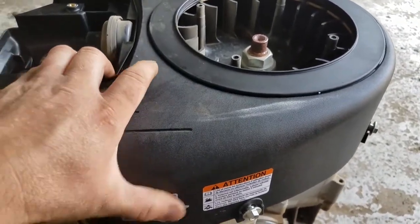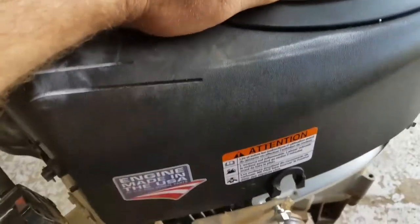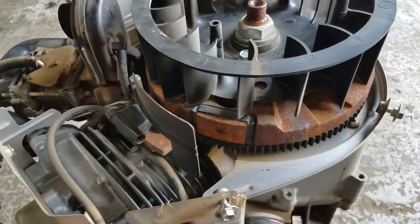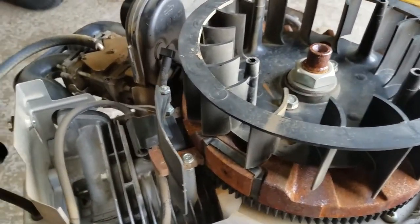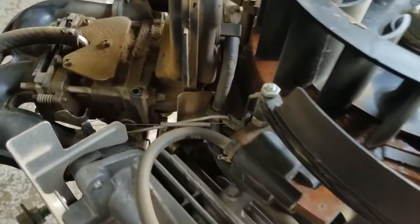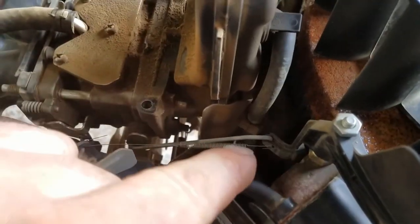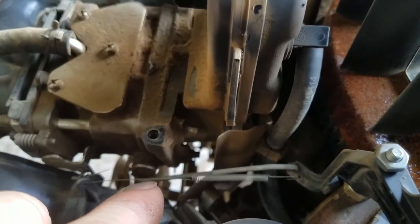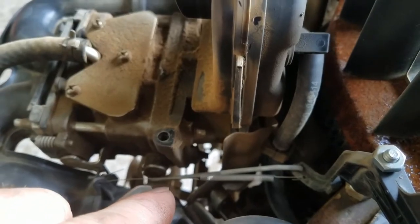It's pretty simple. I'm going to pull everything off and get the shroud off. This is it — no computers, no electrical stuff, just an air vein. It has a linkage connected directly to the choke butterfly shaft.